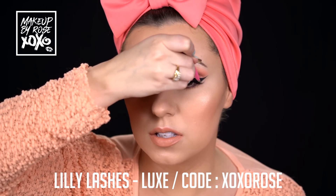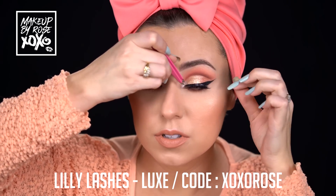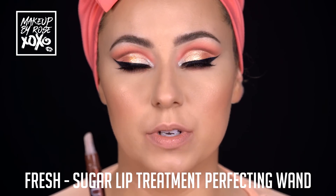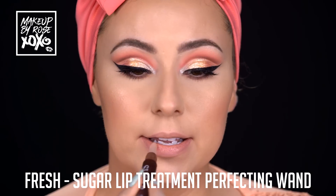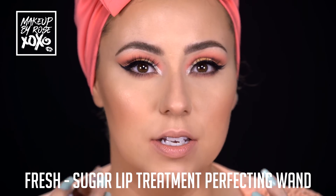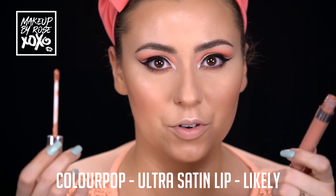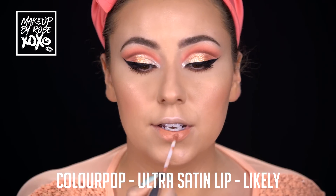I'm going to throw on my Lily Lashes in the style Luxe - you can use my code XOXOROSE for a discount. Before I apply my lipstick I always use one of the Fresh Sugar Treatment Lip Treatments. This one is actually new - the Sugar Lip Treatment Perfecting Wand. I let it sit on my lips for a little while and it acts as a really good primer so none of my matte lipsticks get too matte and crack. I always put this on before my lipstick.